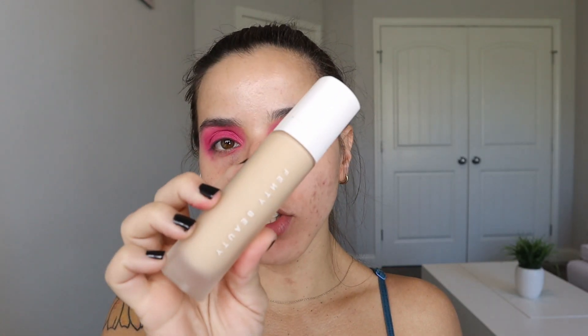I'm going to leave the eyes like that for now and use the Fenty Beauty Pro Filter Foundation with a Billion Dollar Brush, and I'm just going to start putting it all over my face.